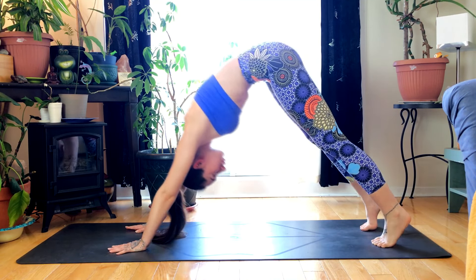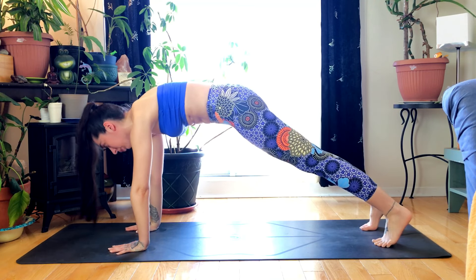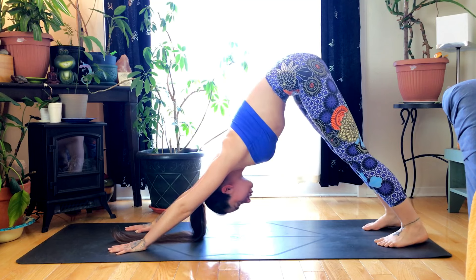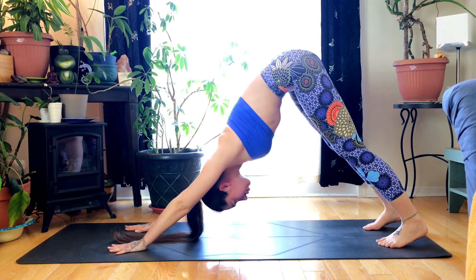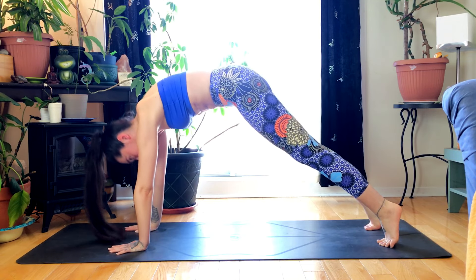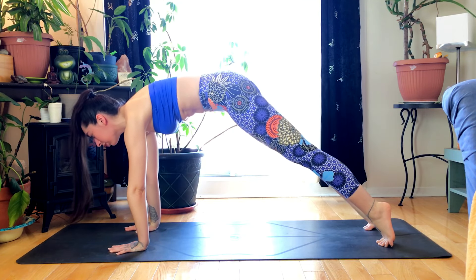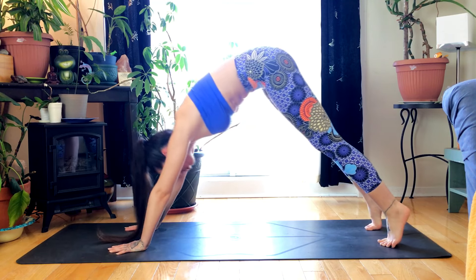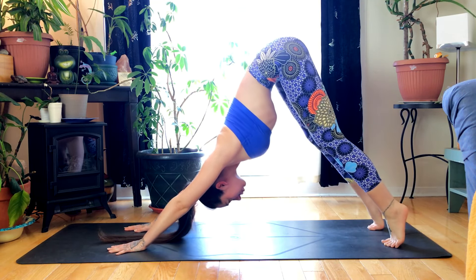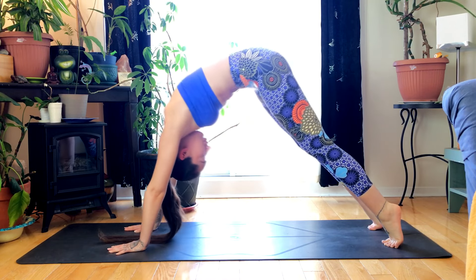Inhaling to plank, exhale send the hips back up for down dog, rounding through the spine. Inhale to plank, shoulders over wrists. Exhale, down dog. We'll do that one more time — inhale, rounding through the spine to plank.